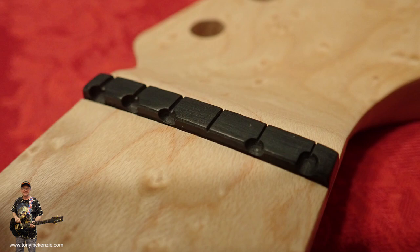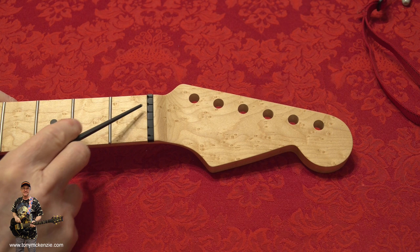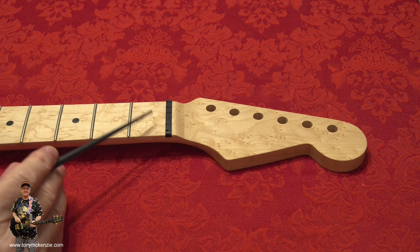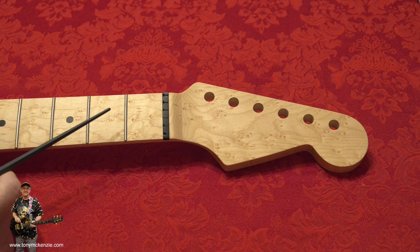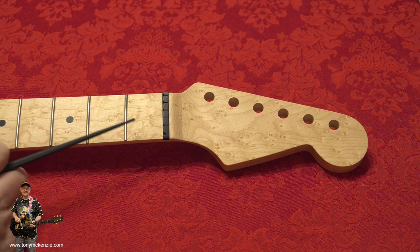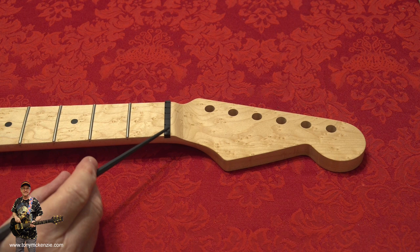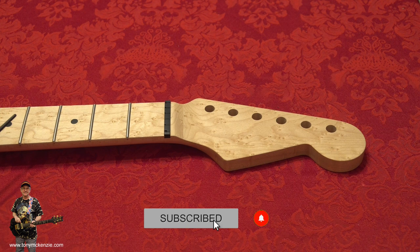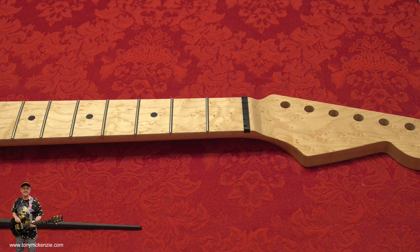I want to talk about the nut as well. This is called an Irvana nut. What it tends to do is correct the problems of out-of-tune guitars when you're playing chords - that's what it claims at least. It's the second one I've had fitted and they're not detrimental to the guitar. These Irvana nuts are not cheap - more than ten dollars. You might as well have it fitted when you're buying the neck. I had the black one fitted which matches nicely with the dots.